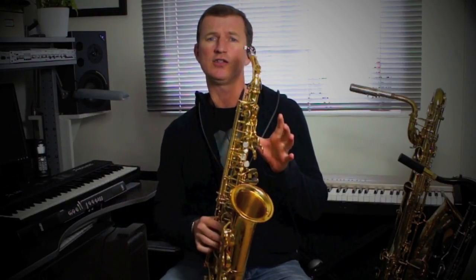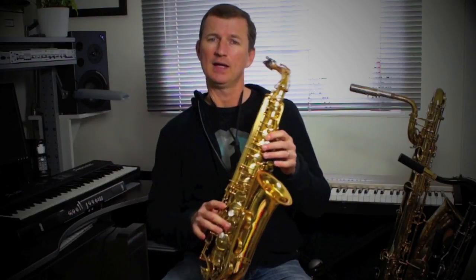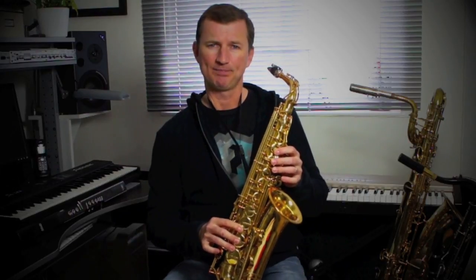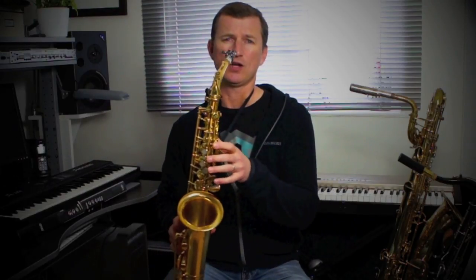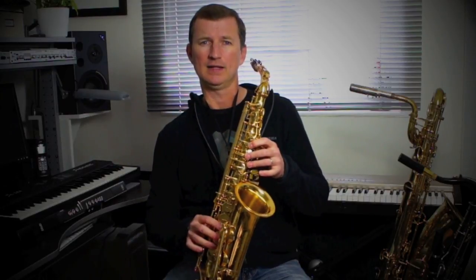So the solo only uses a few notes. Here are all the notes it uses: High D, using a palm key here with the octave key. C sharp, which is no fingers. B, A, F sharp, and middle D, which is six fingers and the octave key at the back. So those are the notes — D, C sharp, B, A, F sharp, and D.